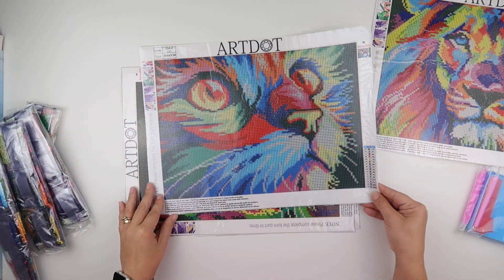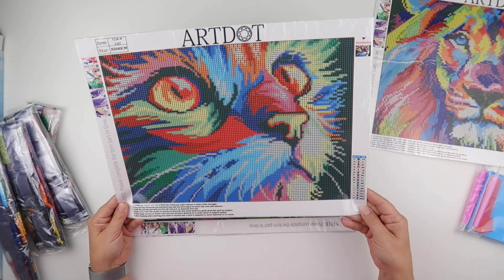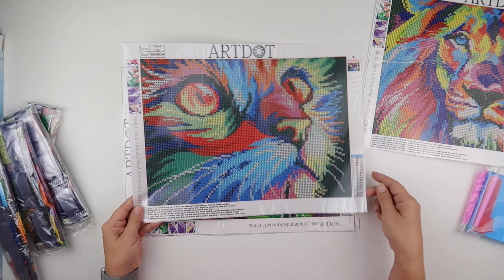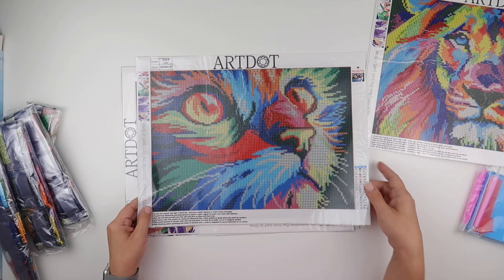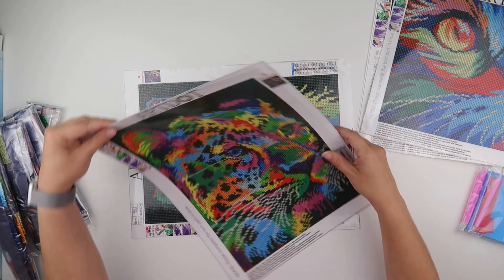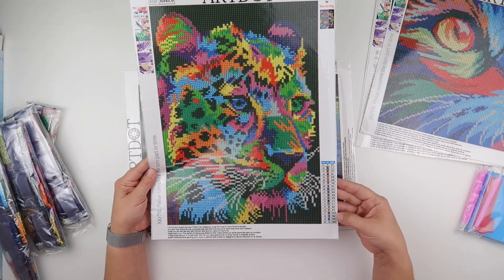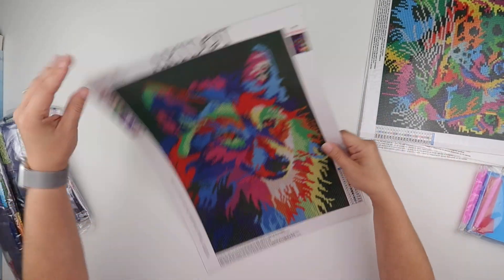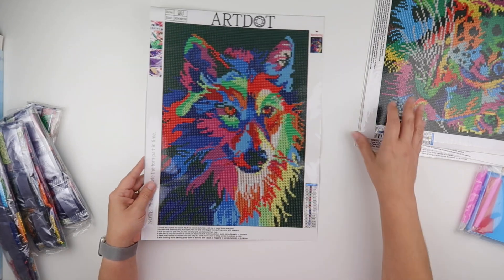Then we have the kitty cat, and the cat has 16 colors. Yes, they do include 310, which is used in parts of the background and parts in the middle as well. We then have a leopard with 20 colors, and then the wolf with 16 colors.